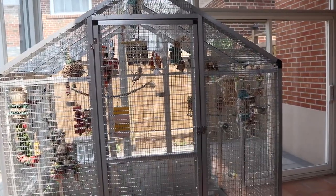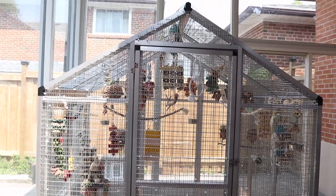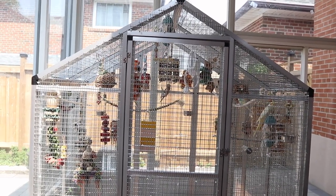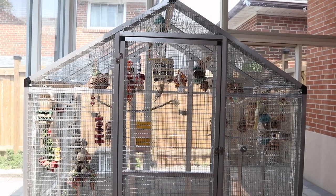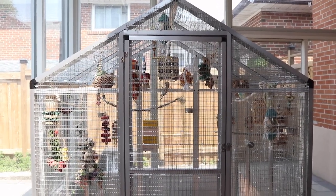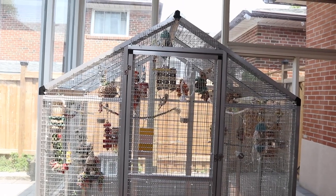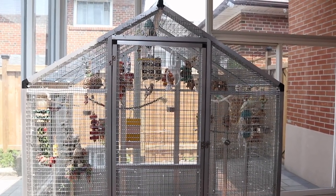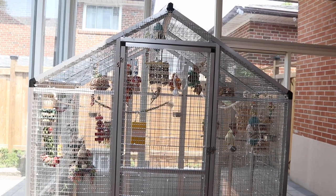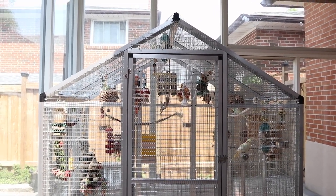I did the roof, the back, the sides, and the front — all attached with zip ties. Some people might wonder why bother, since it's more costly. The reason is they don't make an aviary at the size I want with the bar spacing I want. To build one from scratch I'd need someone who does welding work.